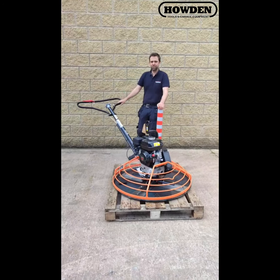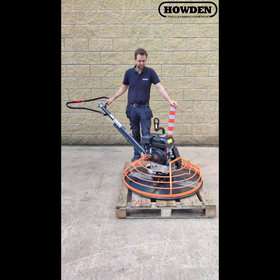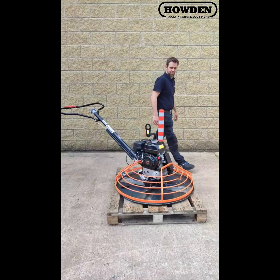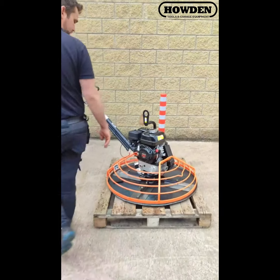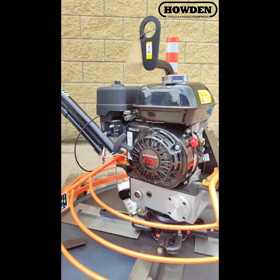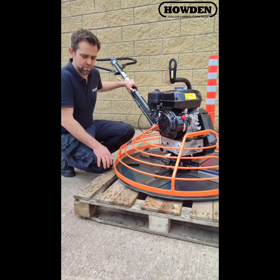Hi folks, back again online due to popular demand. This time we're just going to have a wee look at this power float — 36-inch power float with a Honda engine on it. It's the GX160 engine, which is the 5.5 horsepower Honda engine. As you can see, it's 36-inch width.